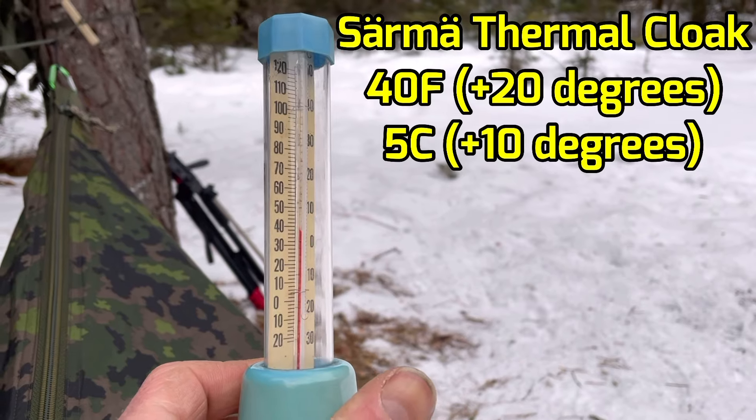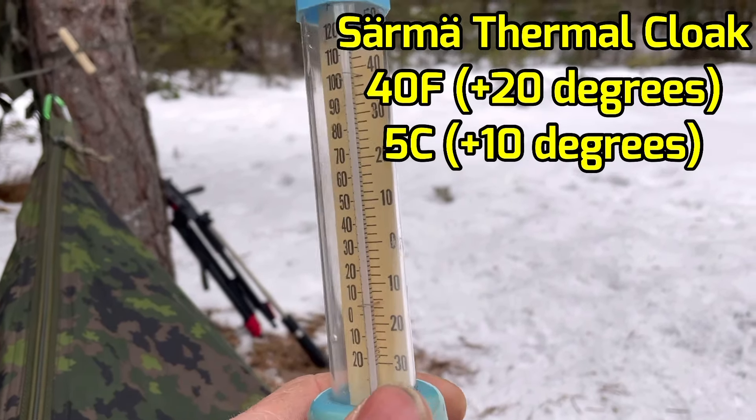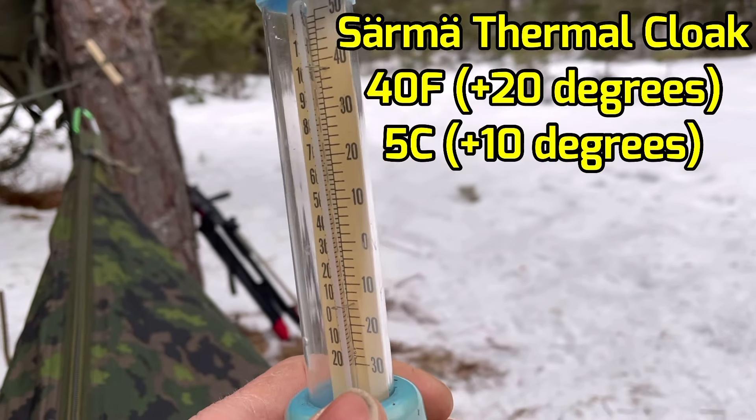Almost 40 degrees Fahrenheit — 39 to 40 degrees, almost 5 Celsius. That's a 20-degree improvement in 10 minutes. Awesome. Let's recalibrate the thermometer and then test it out with the woobie to see where it's at.